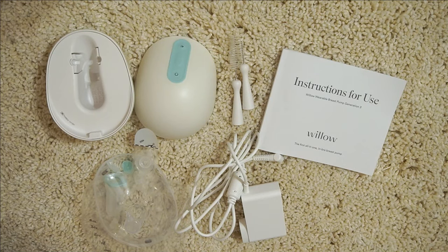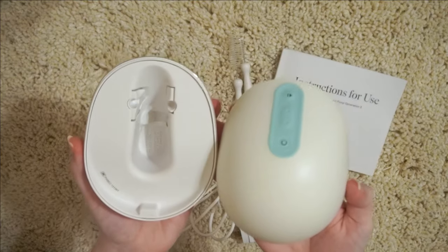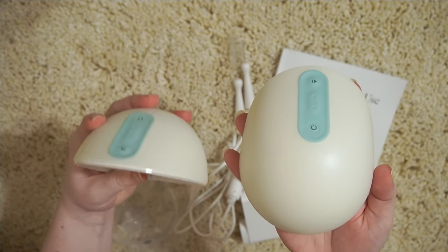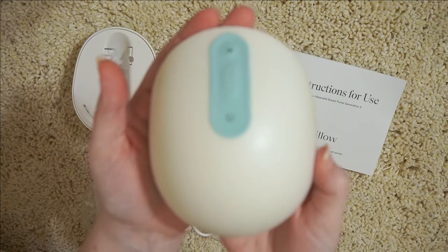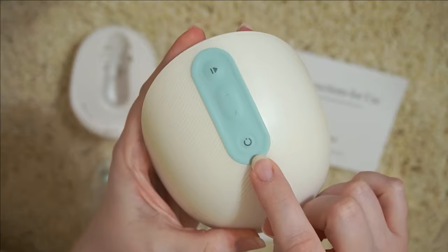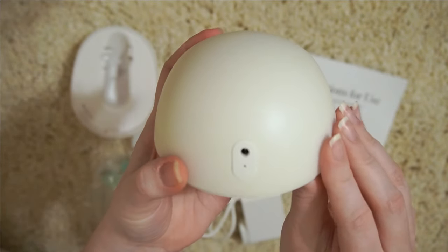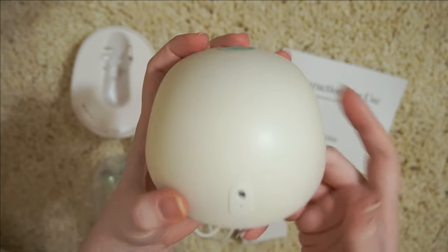So this is a look at what comes with your pump. Obviously you have the motors — I have one flipped over so you can see the inside and the outside, but they are identical. This side is where you will place your flange and it will attach to you on your breast. The outside has a few buttons: the power button, decrease suction, increase suction, and up here is either start or pause. All the way down at the bottom, each side also has a power port — that's where you will charge them.